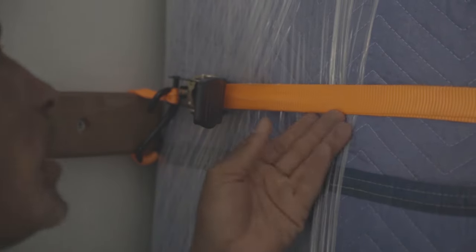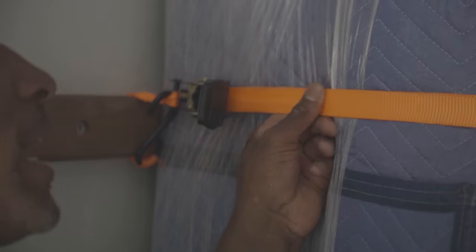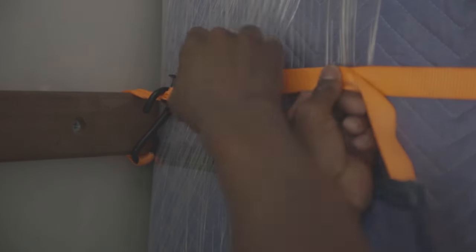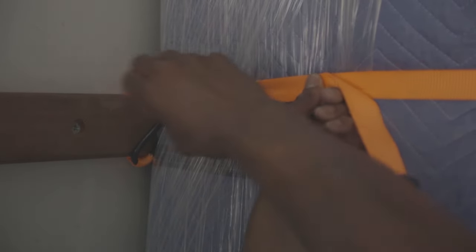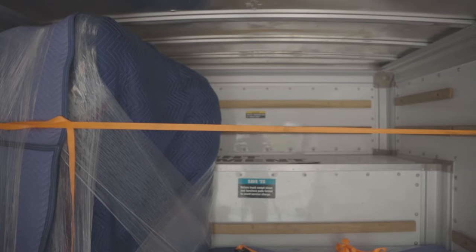Once you pull this strap and have it all tight, you want to hold that, get the crank, go ahead and crank it through, tighten that up, and there you go.